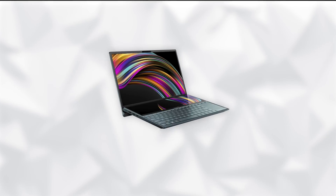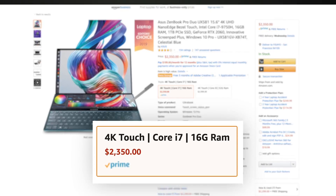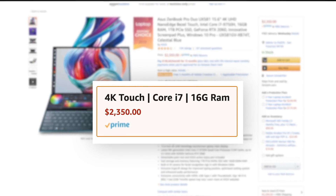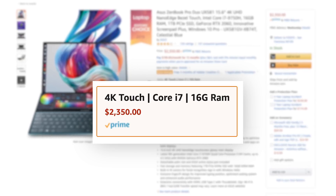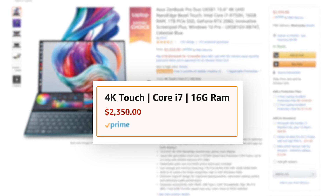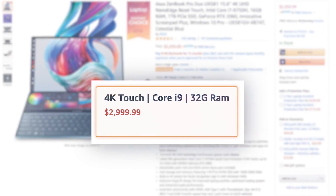While the smaller, more portable ZenBook Duo with a dual screen isn't 4K, it's a worthy option. The ZenBook Pro Duo is priced at $2,350 or 1 million Naira for the Core i7 version with 16GB of RAM. The Core i9 version — the one I have here with 32GB of RAM — is $2,999, roughly translating to 1.4 million Naira.